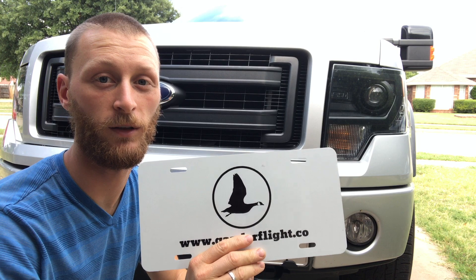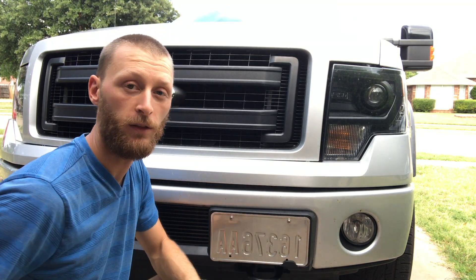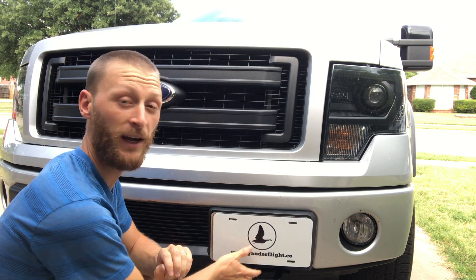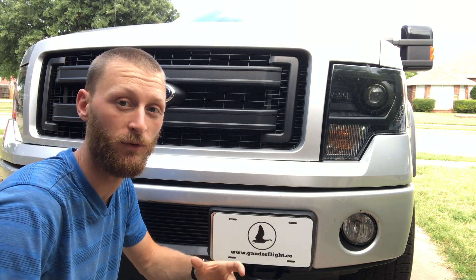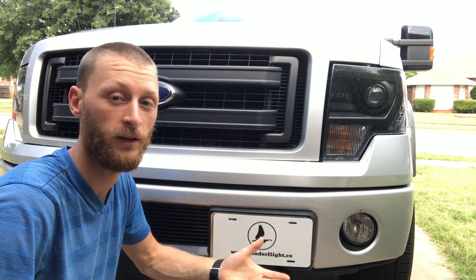Just want to show you the finished product. The one we glued up yesterday ended up needing two magnets to make it deep enough to get around the screws on the license plate for my car. That package we bought had six magnets in it, so you could end up going three deep if you needed to. You're just going to need to measure the hardware on your vehicle and adjust accordingly.